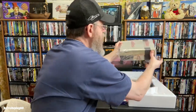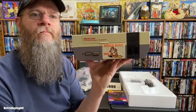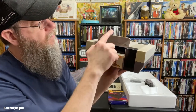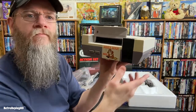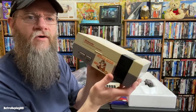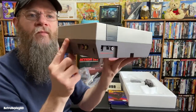The console itself has yellowed on the front some, and I've got my Mega Man sticker on it. The door is good, the button's good. It only yellowed on the front because I had it in an entertainment system facing outward, so the sun probably got to it a little bit.